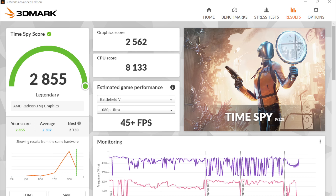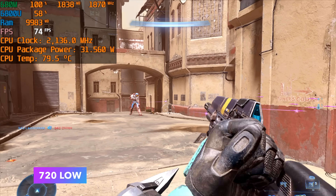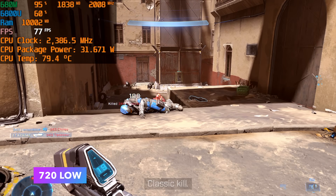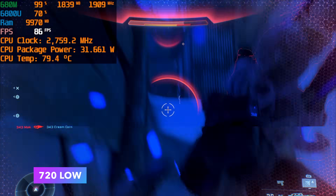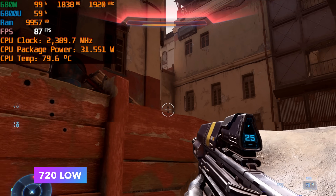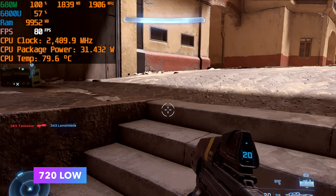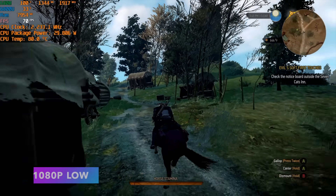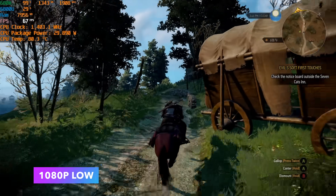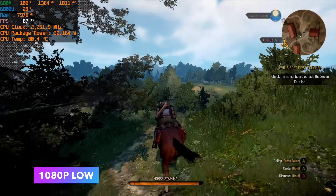But those are synthetic benchmarks — let's move over to some real-world PC games. First on the list is Halo Infinite, a harder one to run for mobile APUs. At 720p low settings, we can get an average of 77 FPS. Yes, we're only at 720p, but keep in mind we're working with integrated graphics — this is a newer AAA game, and seeing it run this well on a mobile APU is really impressive. Next up, The Witcher 3 at 1080p low settings gets an average of 65 FPS, though I'd probably want to play at 900p medium and just lock it at 60.